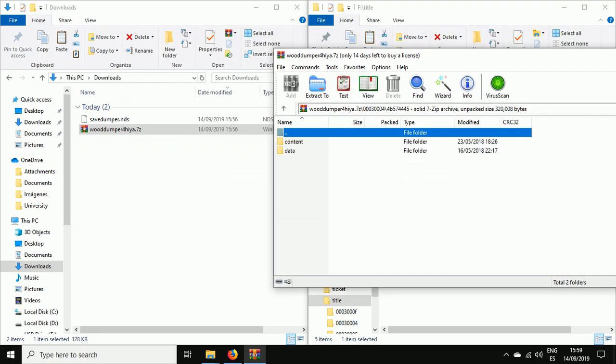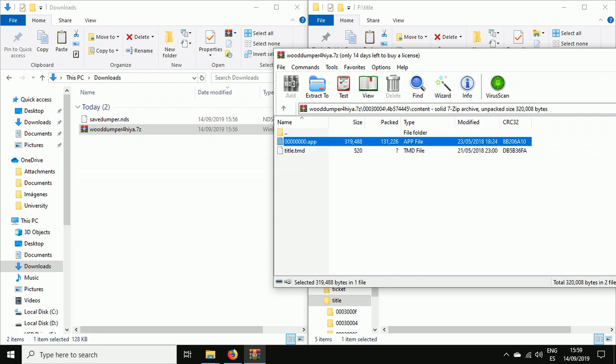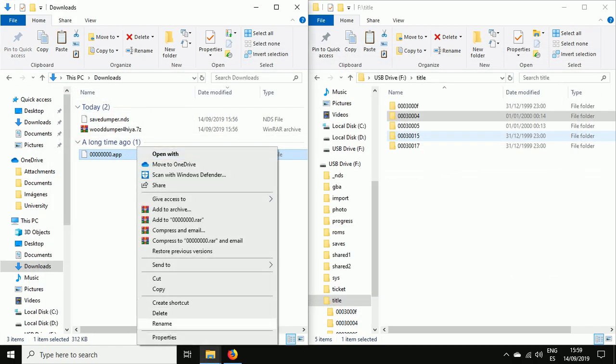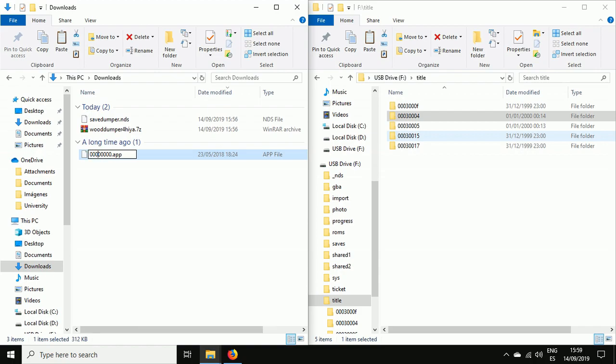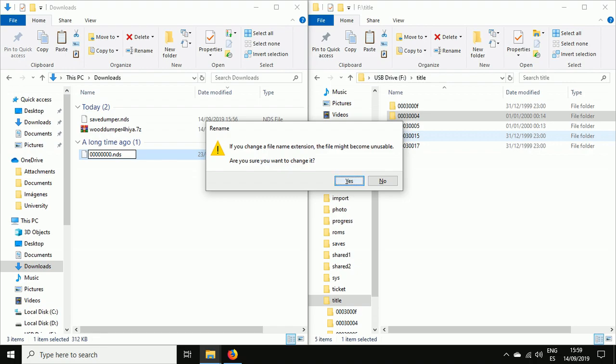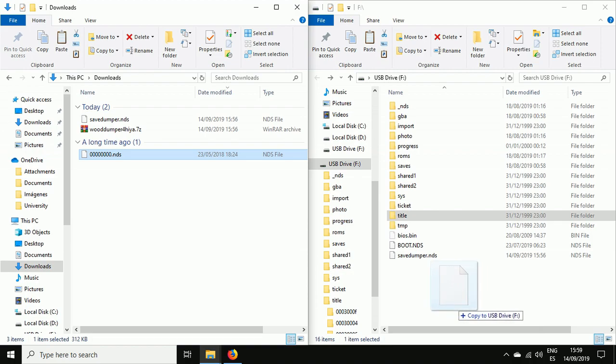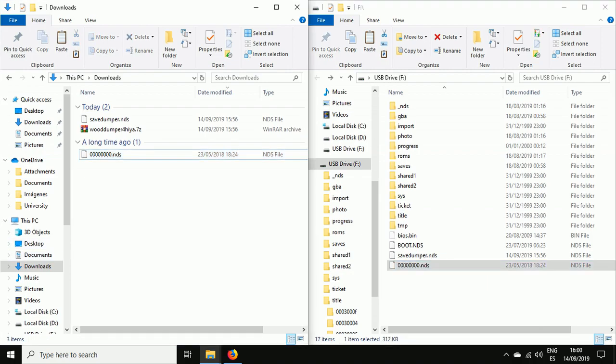We also have the option to make Wood Dumper work as an NDS file. To do this, open the '00030004' folder, go into content, and take out '0000.app'. Then simply replace the .app extension with .nds, and you can move it to the root of your SD card.